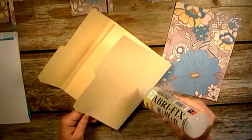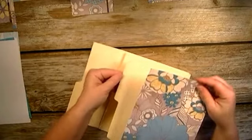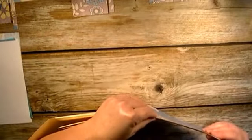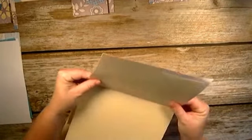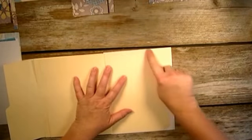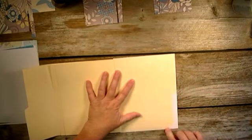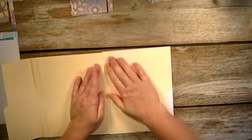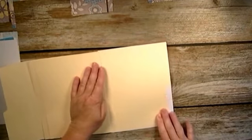I don't want any kind of border around my paper, so I'm going to stick the paper down. The fabric tack gives you a little bit of time to maneuver it around. As you can see, I have a little bit of a white border around that, and that's perfect because I'm just going to cut all that extra off.